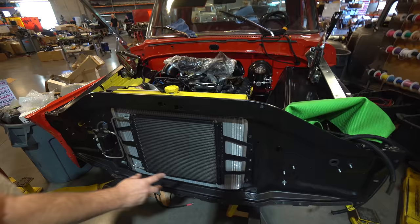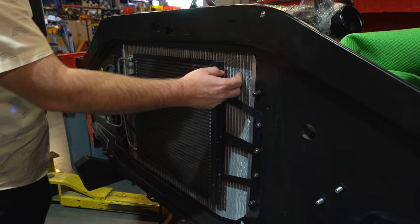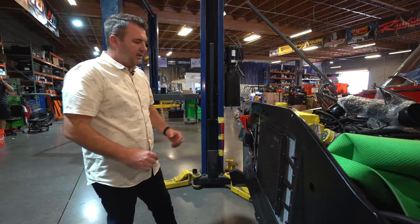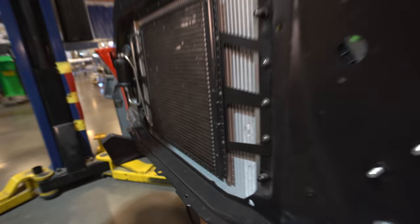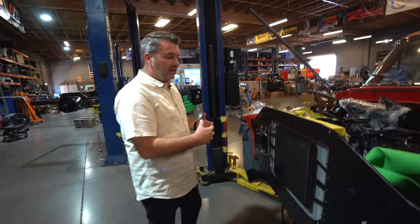We've got the condenser in, and these are our brackets that we sell as part of our condenser kit. They're designed to keep the condenser about a quarter of an inch off the radiator. The reason is that when air flows through the condenser, you want it to continue through the radiator. If there's a big gap, the air could come out the sides and you won't get enough cool air through the radiator, causing the engine to run hotter. That's why our radiator, brackets, and kit work well together — they put everything exactly where you want it.